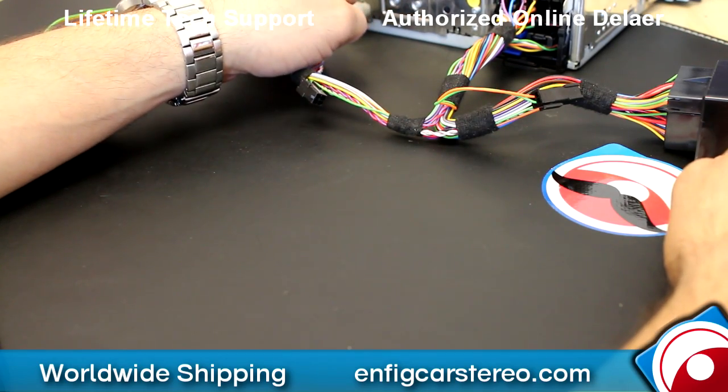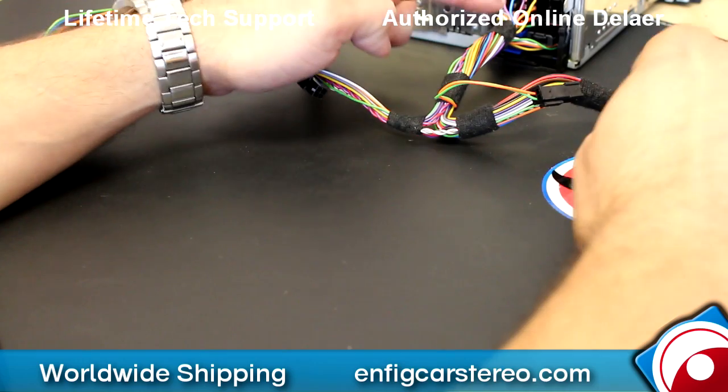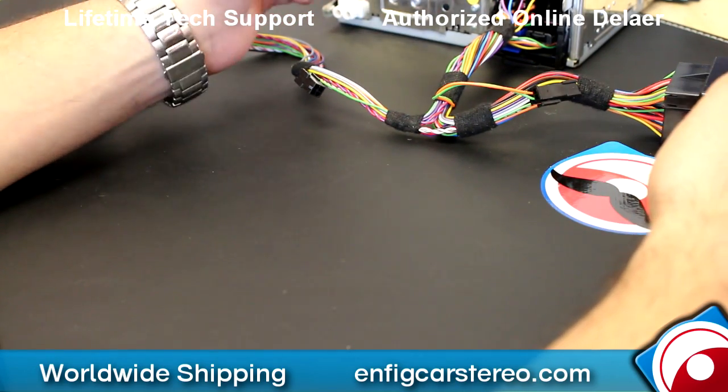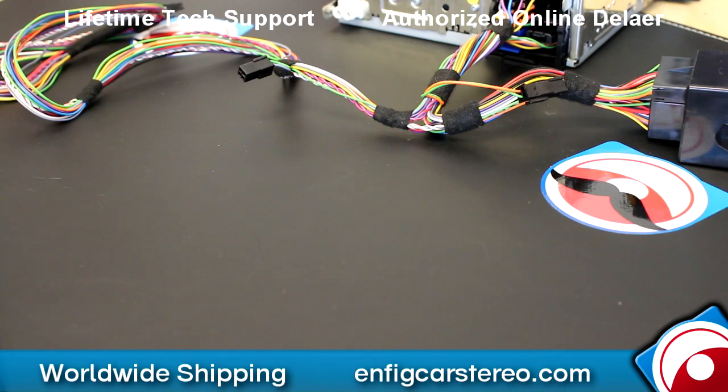This is a GW17AC1. If you have a GW17AC2, same exact procedure from connector to connector, but the connectors are red — they're the red ISO connectors instead of the black quadlock connector. So if you have factory Bluetooth, just remember you've got to do this first.